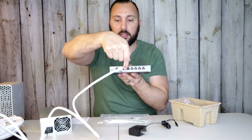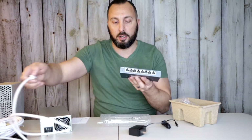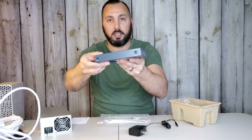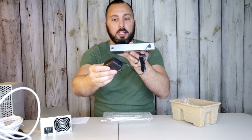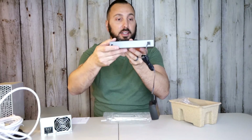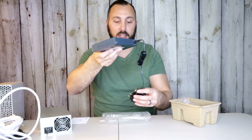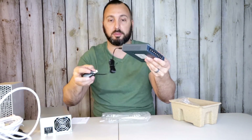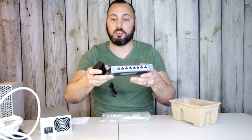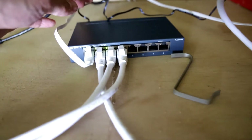Then we take one of these ethernet plugs and just keep plugging them in, all the way down — we have seven open ports right here. On the back side you can see where you plug your power supply in, just like that. It is plug and play; there are pretty much not too many moving parts. I can't wait to have a wired connection versus just using Wi-Fi — Wi-Fi chops in and out and I'd rather have ethernet.